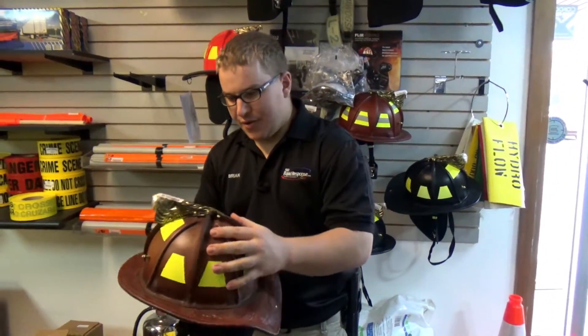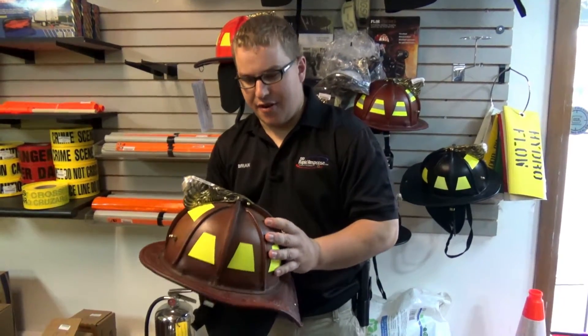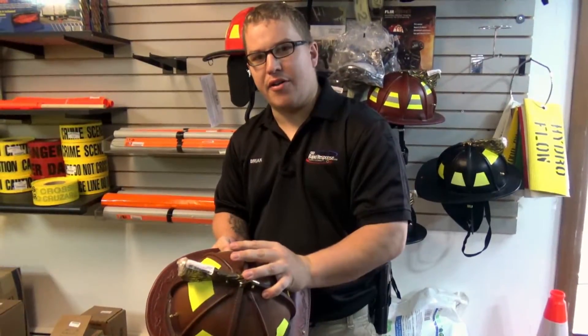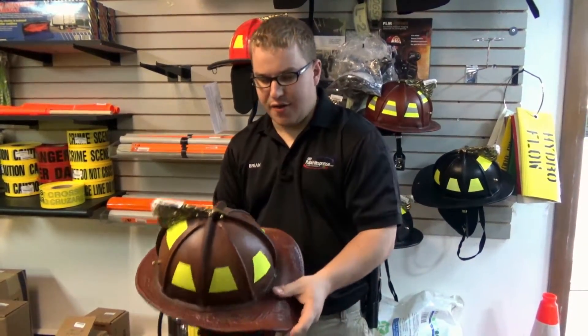The Fenix TL2 Leather Helmet is different than a Cairns Leather Helmet in that it has a softer leather, so if something falls on your head the leather will bend and deflect it away instead of rattling your head.